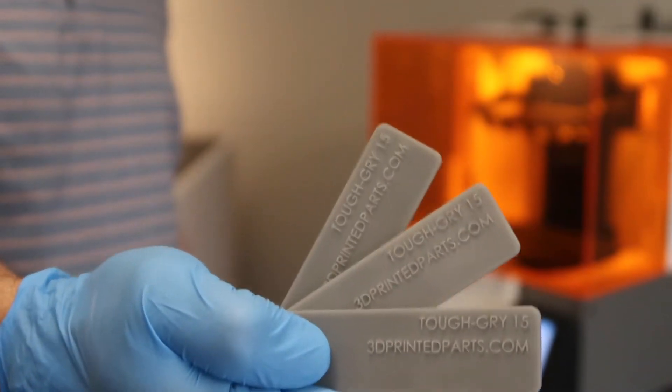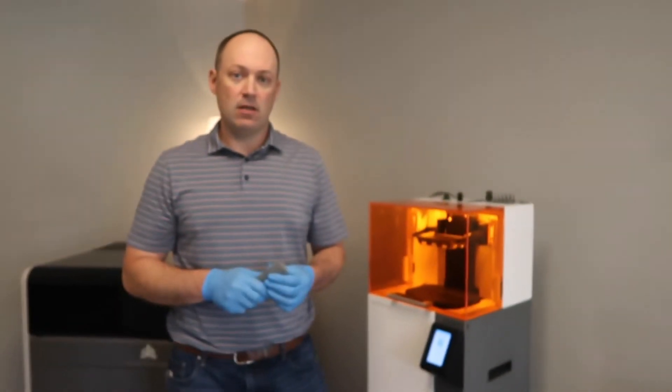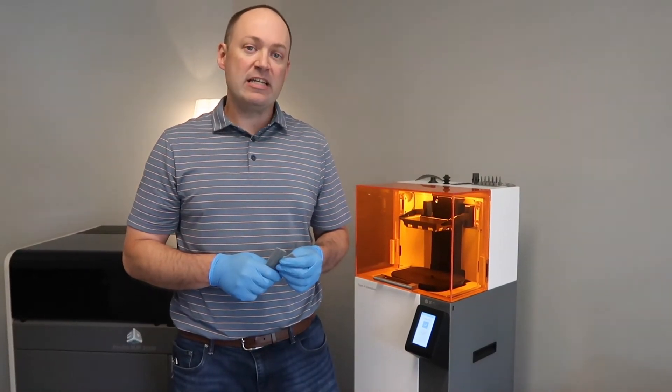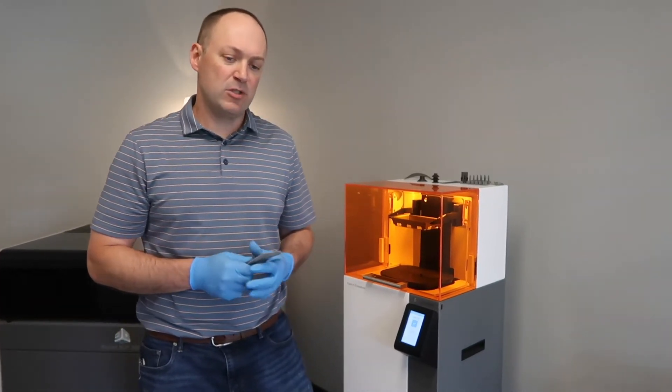You can see how repeatable and nice those came out. Again, that's Figure Four Tough Gray 15 — by far the material we've used the most. I would estimate that we've printed probably 1,800 parts in Figure Four Tough Gray 15 this year.